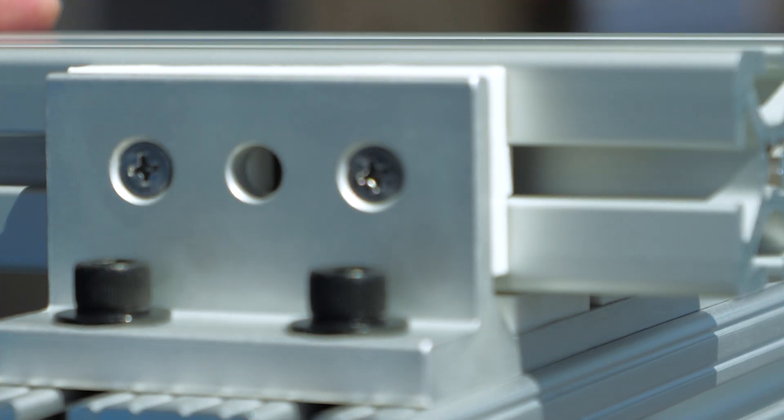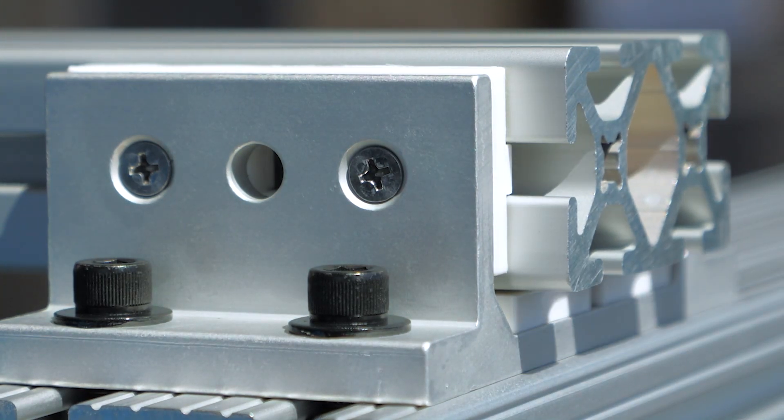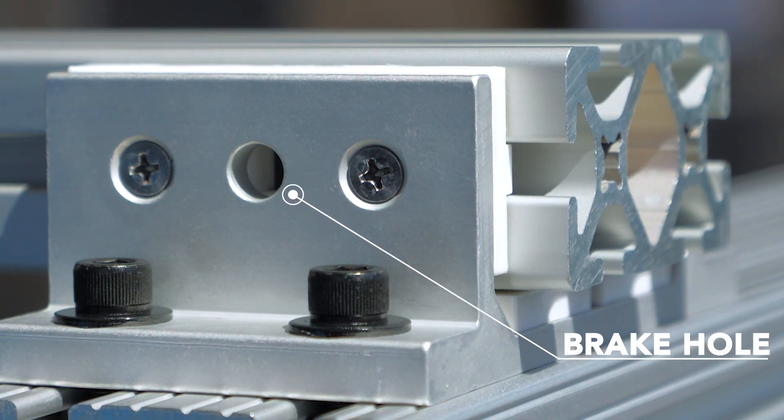Now we'll just guide the second extrusion into the linear bearing. Another thing you'll notice is that some linear bearings have brake holes.